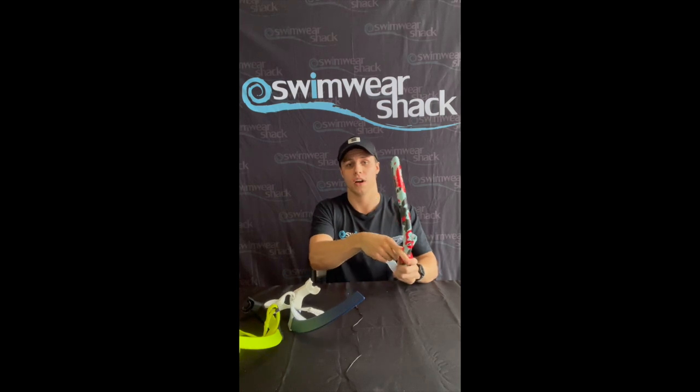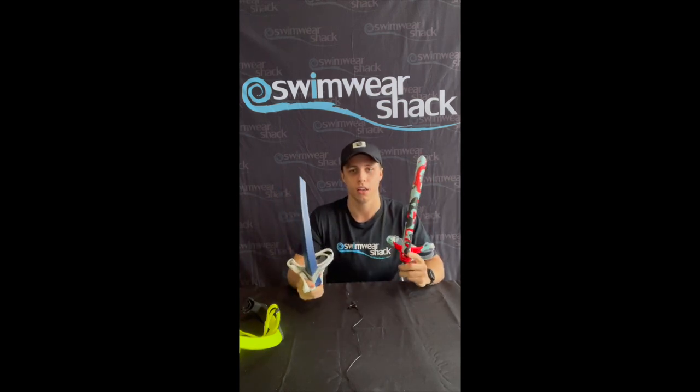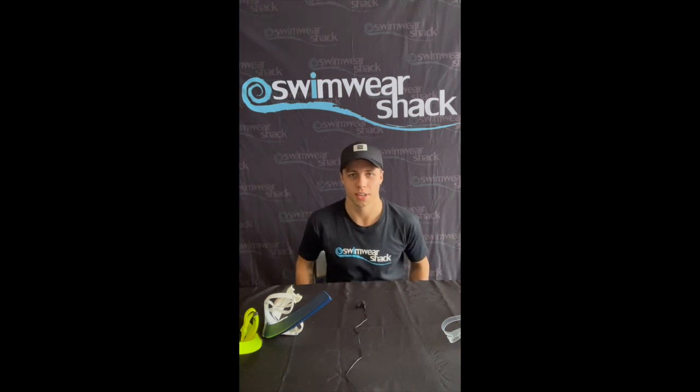We have all different kinds here at the shop to accommodate you. We've got very basic snorkels and we've also got more advanced ones, but they come with comfort and ease and will have different features in all our swim snorkels. Thanks for joining us and we'll see you next time.